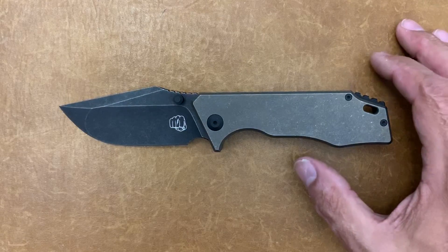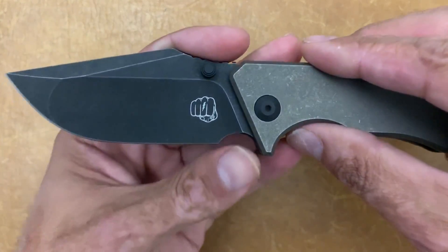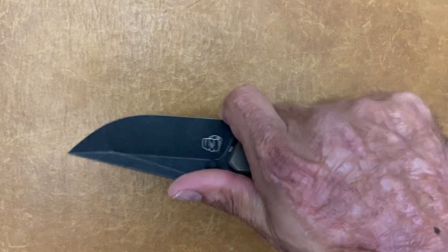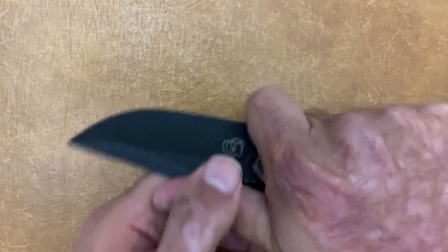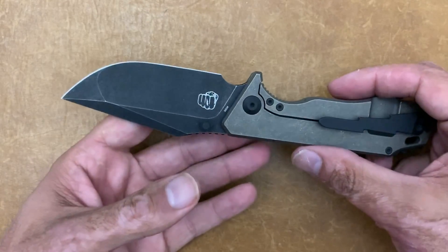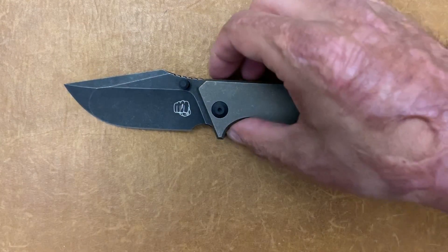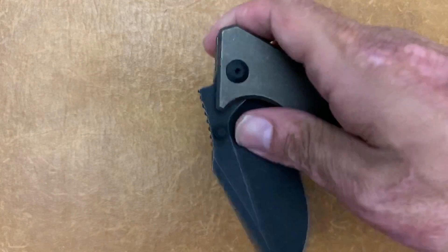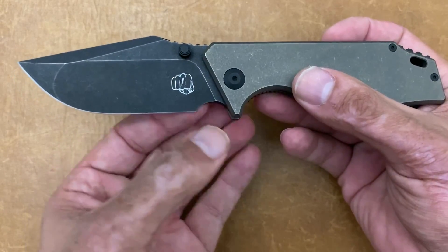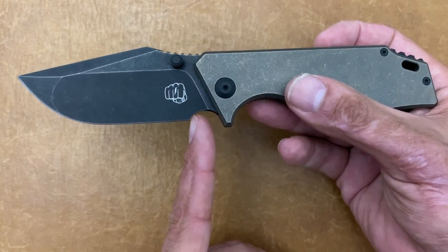Let me talk about a few things I don't love about it — definitely not deal breakers. First, I wish they'd extended the choil just a little bit more so you could have a forward finger choil, because it would give you a lot of up-close control. It looks like the plunge came back to about there, so they wouldn't have had to extend it that far. Second — and this didn't really bother me that much — the thumb studs are a little bit into the cutting path. It'd be nice to move them back just enough to clear the cutting path.